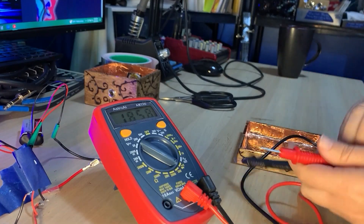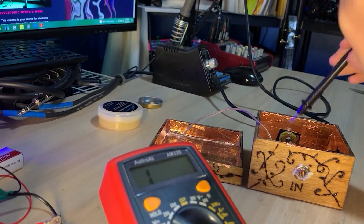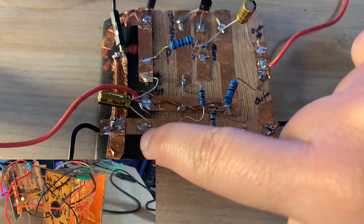I used my multimeter to check that all of the inner surfaces of the box had continuity before moving on to lining the lid. Then I lined the lid and, after verifying that its surfaces had continuity, I connected the box and lid by soldering a cable between them. Then I checked for continuity between the box and the lid.